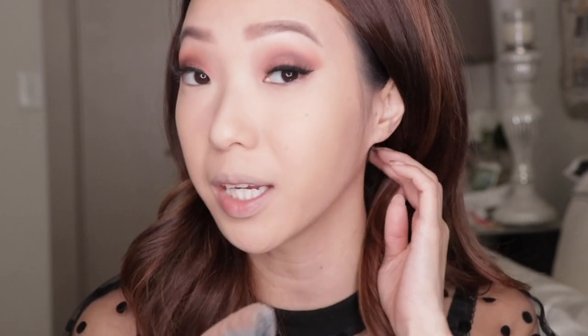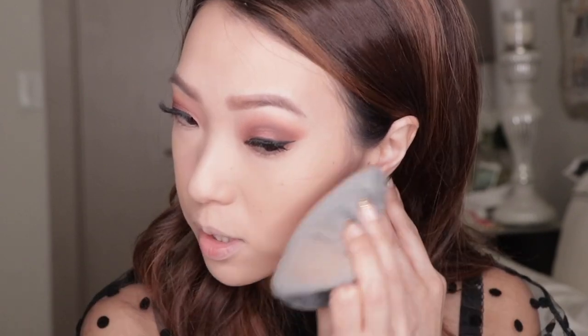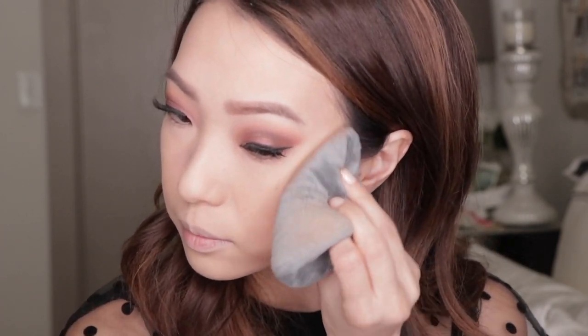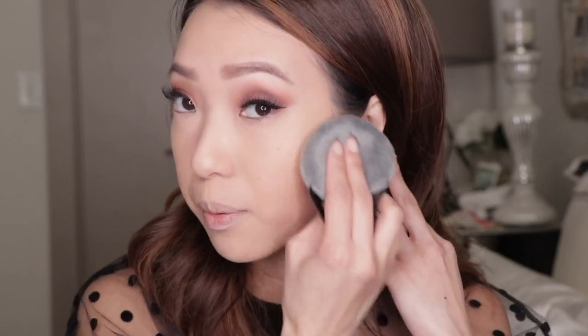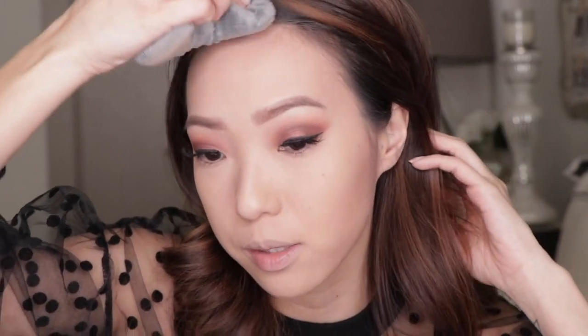For contour today, I'm actually not using a cream contour. I'm going to use the MAC Studio Fix Sculpt and Shape Contour Palette. I'm going to fold the blendiful in half - she mentions that this technique makes it really easy to slice your contour. Hopefully it works okay with powder contour just kind of blending it upwards. Oh, that looks really good! I always use a brush for this so I'm very, very surprised at how soft and easy that blended into my foundation.